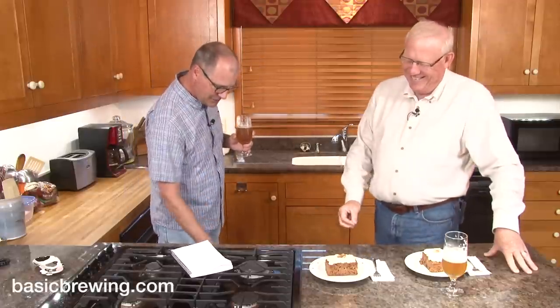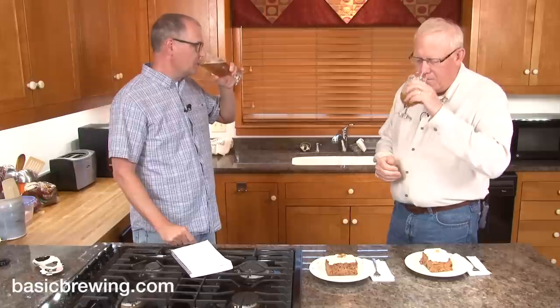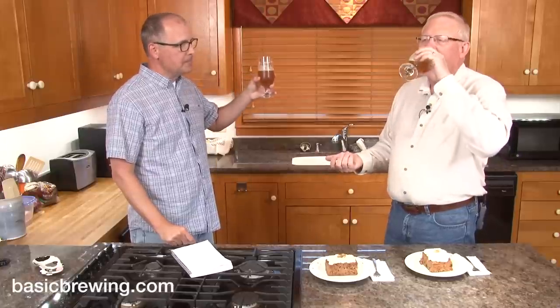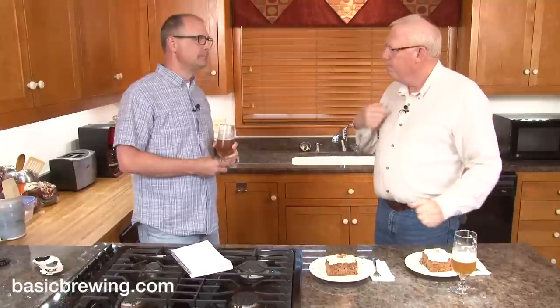I've tasted along the way, but just teeny tastes. The head has settled down a bit. Cheers. There's just something about a lager beer. There's a reason why they're the most popular beer in the world — well, marketing too, but still.